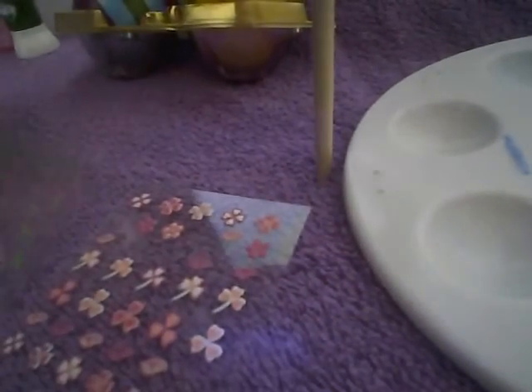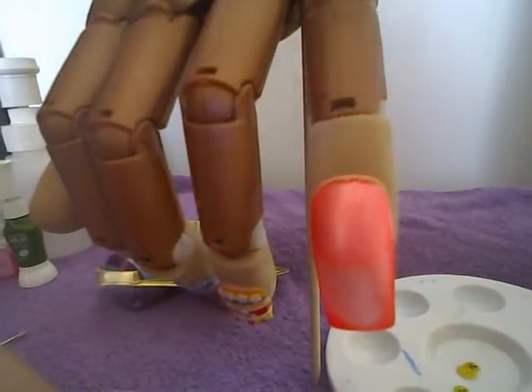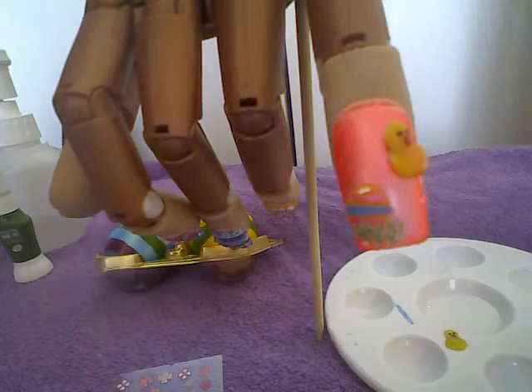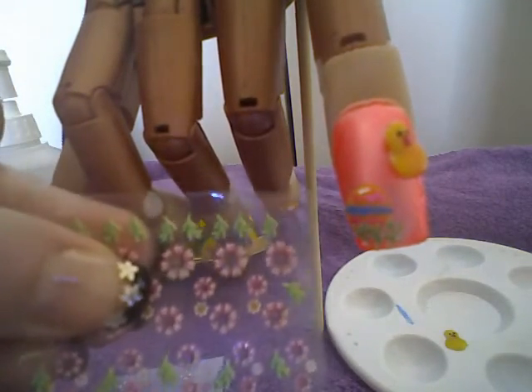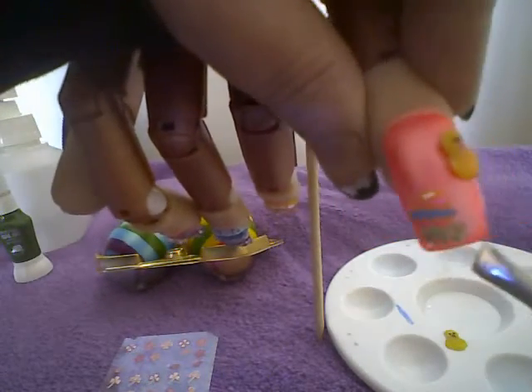I also have my 3D flowers. On my 3D flower card I have these little blades of grass, so what I'm doing is picking them up with my tweezers and popping them around my egg to make it look like the egg is hiding in the grass.